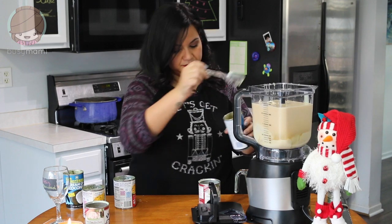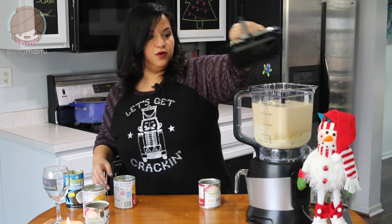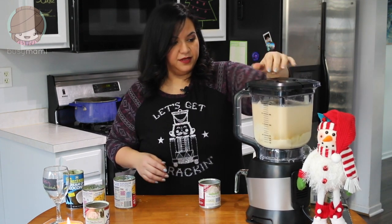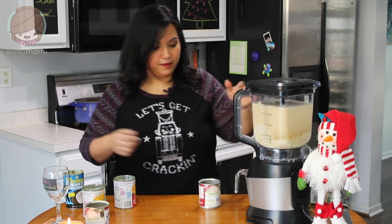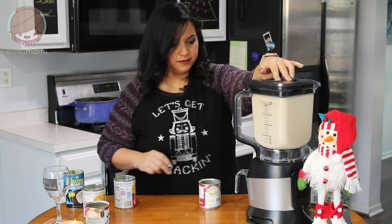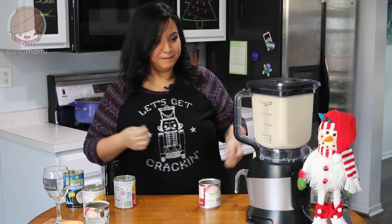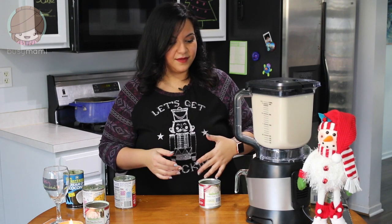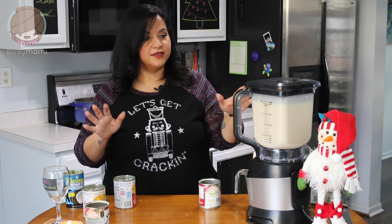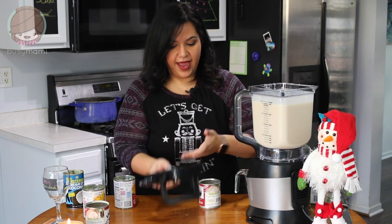There's a little extra coconut in here because I just love coconut. Now we're going to blend this part first, and once we blend it all up we'll start adding a few other things — like the pièce de résistance, the rum. I literally cannot wait to drink this.